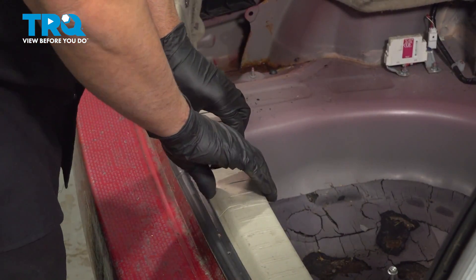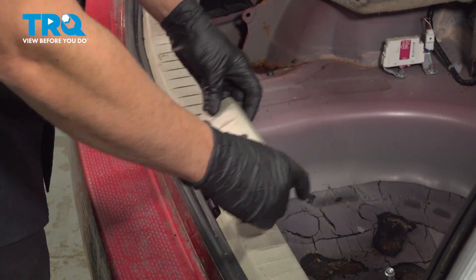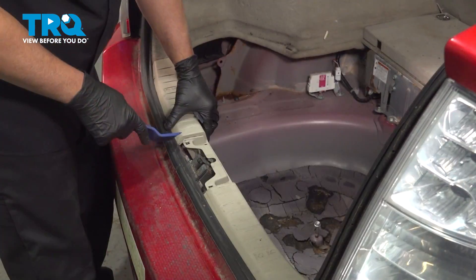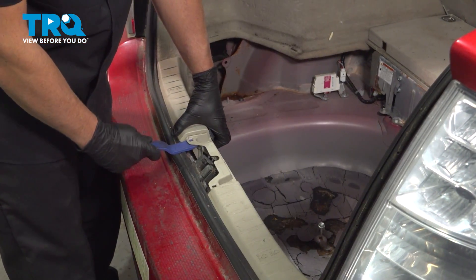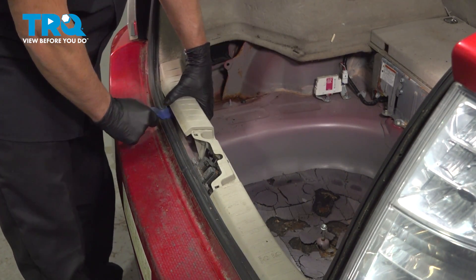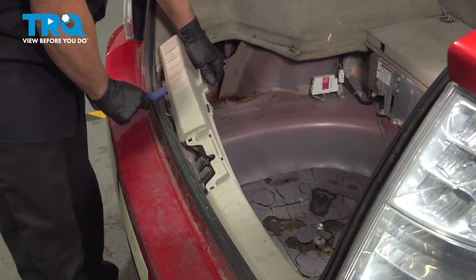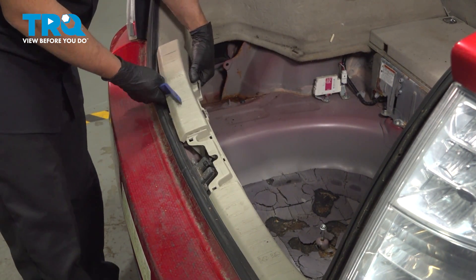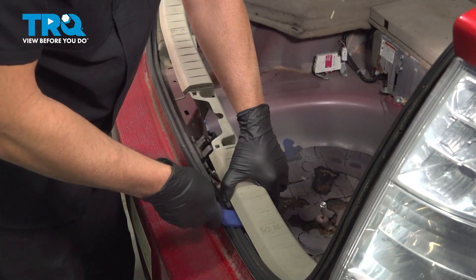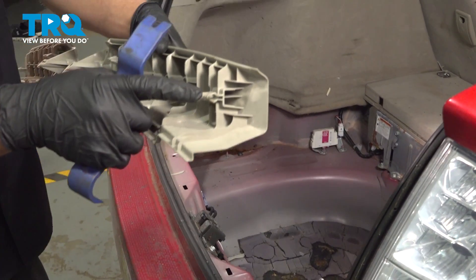This piece right here — just grab it, push it in a little bit, and then it slides outwards. There's just a couple of clips and it slides in. Then, using a trim tool, just get underneath here and pop this up. It's just clipped in.